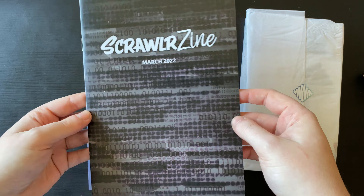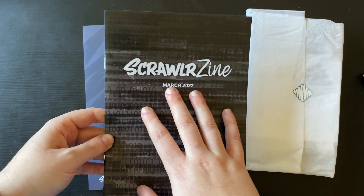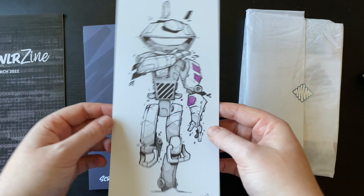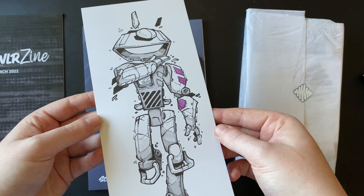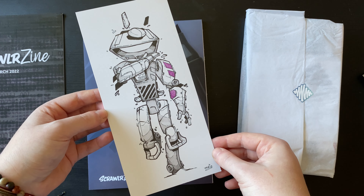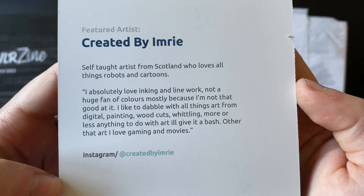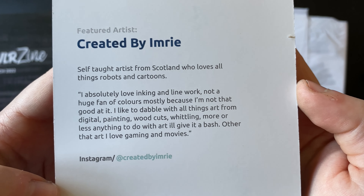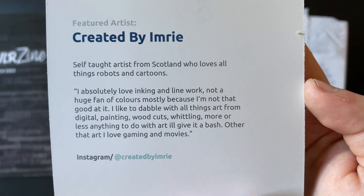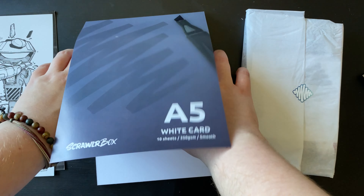We have this Scrawler zine which will tell us a little bit about the supplies, some hints and tips, and a bit about the featured artist. I'll read through that whilst we swatch and we'll flick through it at the end of this filming segment. I deduce we've got markers here — some sort of alcohol marker. This is a lovely piece of artwork. This is the featured artist Imri, in Scotland, who loves to draw all things robots and cartoons. Pause there if you want to read that segment and check out the Instagram.